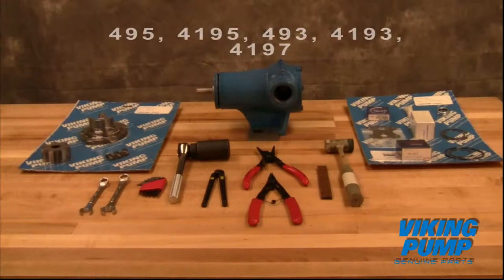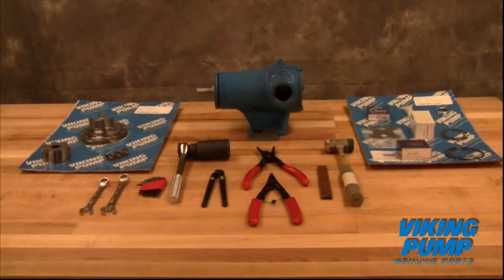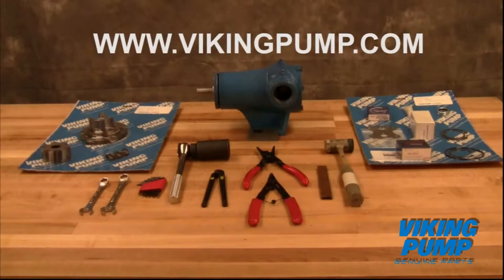This series includes the following Viking Pump models. As always, consult the applicable technical service manual for important safety information before you begin. A copy of the latest revision can be found on our website at VikingPump.com.